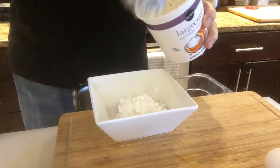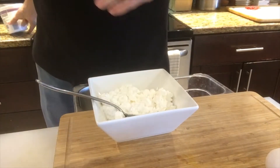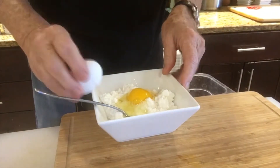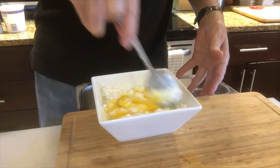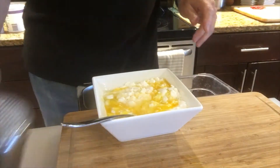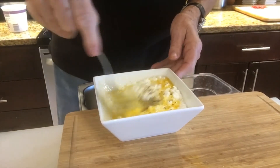Here comes the cottage cheese — we'll put maybe about half of this in, because we're gonna layer this. I love cottage cheese. We're gonna add a couple of eggs, put them right in there, and then add some salt and some pepper.